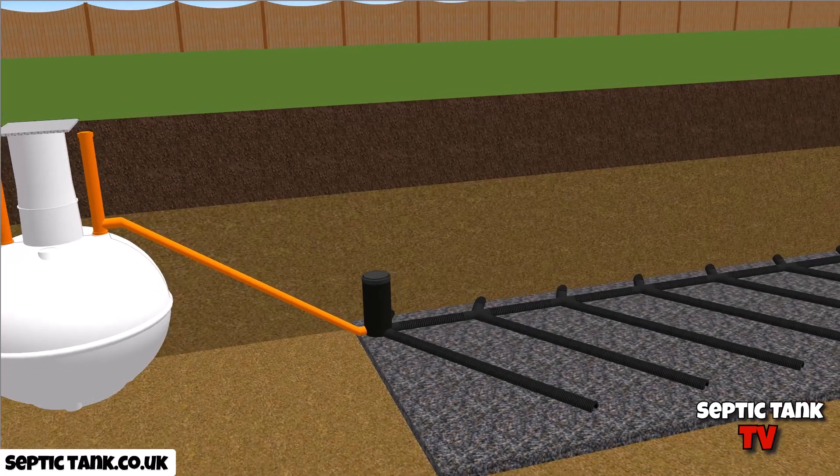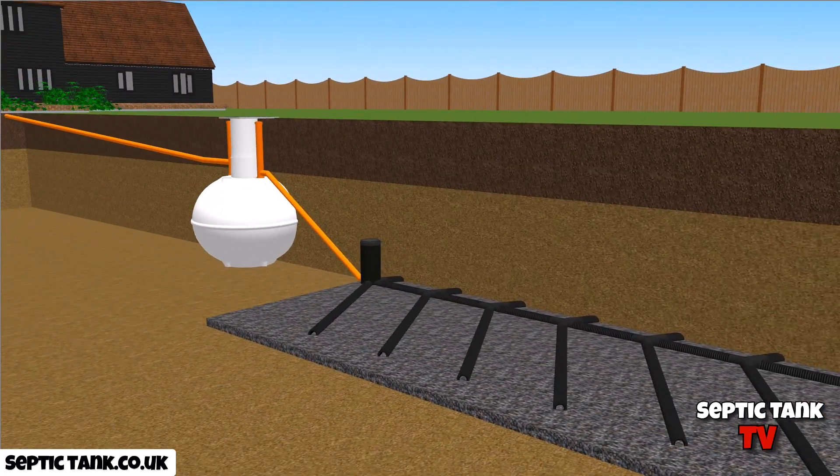The depth of the soak away is literally 10 foot below the grass. It's no wonder that onion-shaped septic tanks and soak aways develop problems very, very quickly.